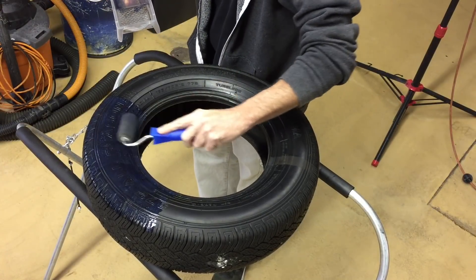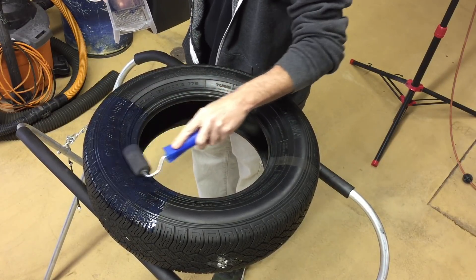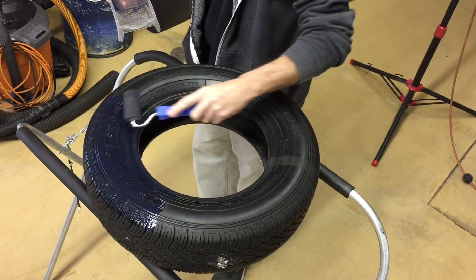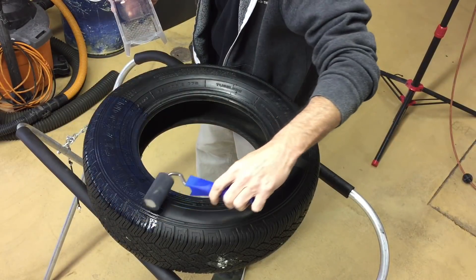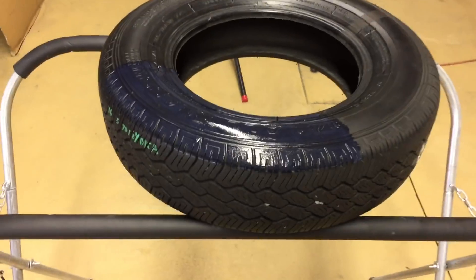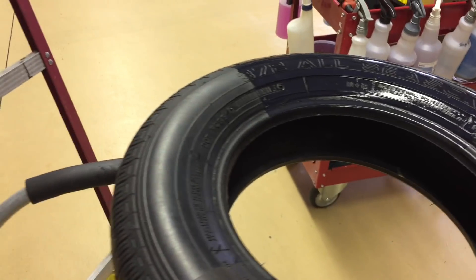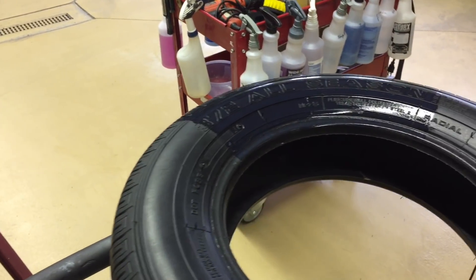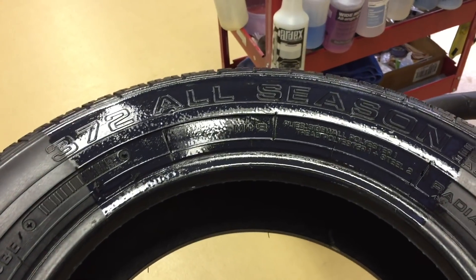If you have anything other than black trim, you're going to go ahead and buy the gloss clear or the satin clear. This is what it looks like up close on a tire right after application, the first few seconds into curing — then I'll show you what it looks like after it's fully cured. Although it looks glossy, this is going to be the gloss finish. It's dry to the feel, dry to touch — no oily, waxy, or greasy buildup. No sling whatsoever. Zero.